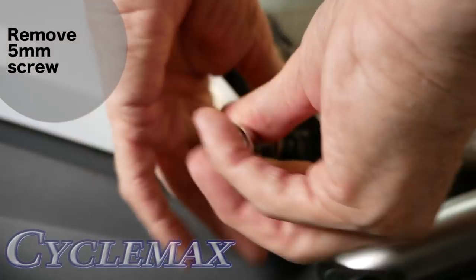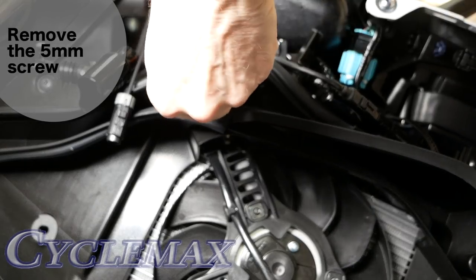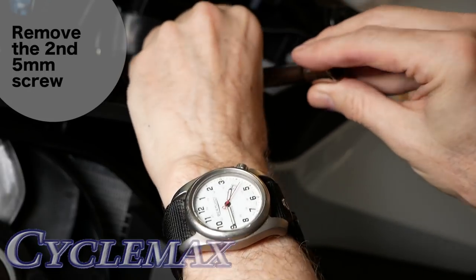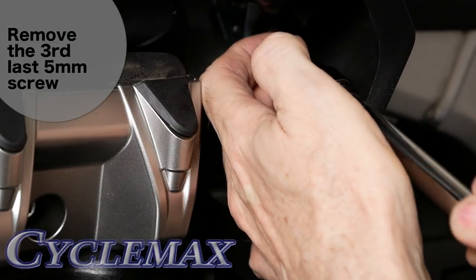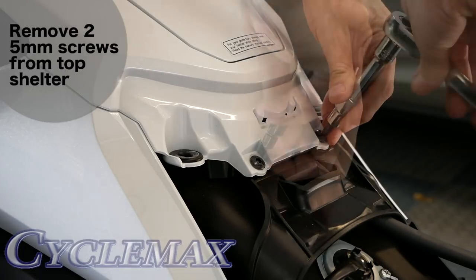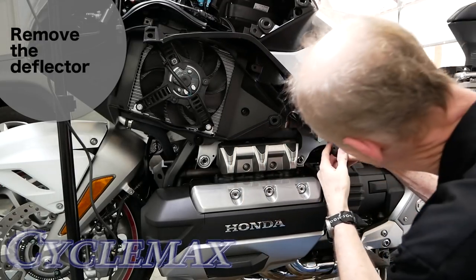Remove the 5mm screw at the rear of the deflector, then the body clip located on the inside of the deflector that mounts into the top shelter. Remove the 5mm screw at the top front edge of the deflector, and another screw located on the top edge toward the center. There's one more screw in the back near where the parking brake was. Remove the two screws at the back of the top shelter, then remove the 5mm screw and collar from the front of the top shelter. Now you can begin working the deflector loose by releasing the clips along the top edge.